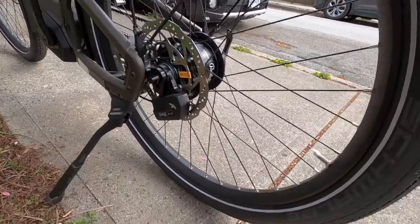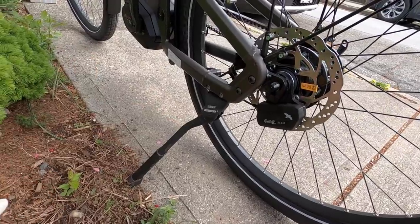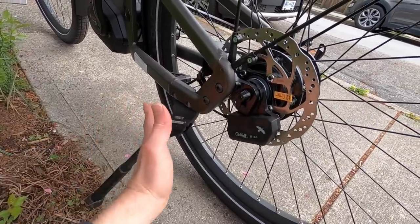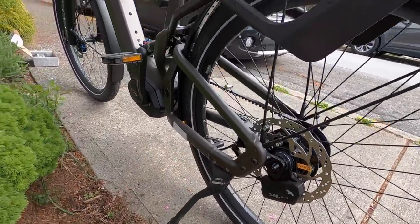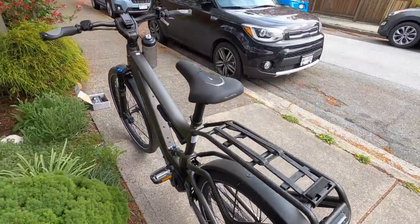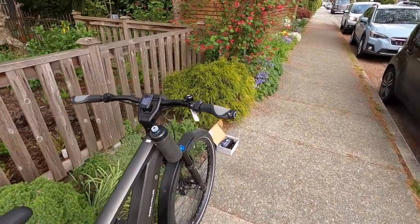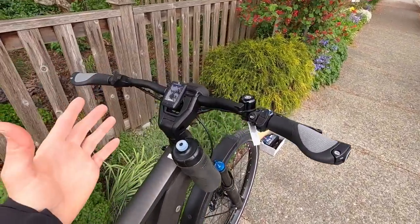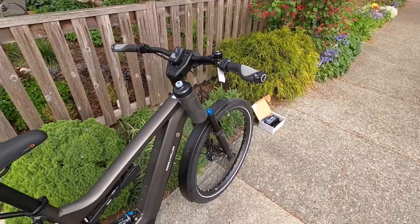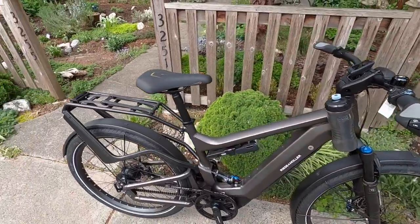They've gone with black spokes and reinforcement eyelets on excellent rims. There's a nice adjustable length kickstand that's really tucked away. This bike, in a lot of ways, sets the standard — if money were no object and you tried to make the best decisions possible, even designing your own components, this bike does it. As a class one electric bike, it's permissible in the most locations.